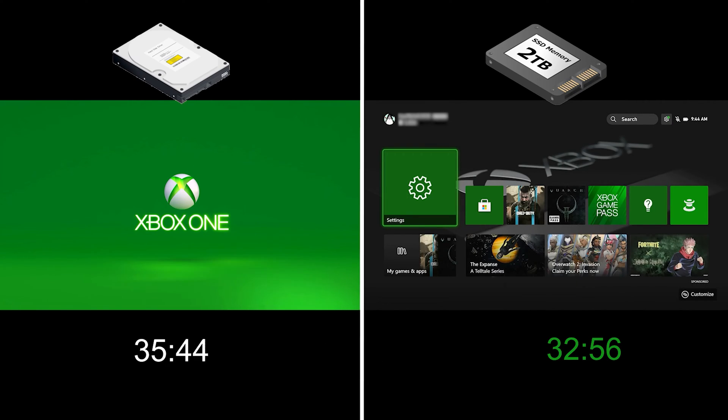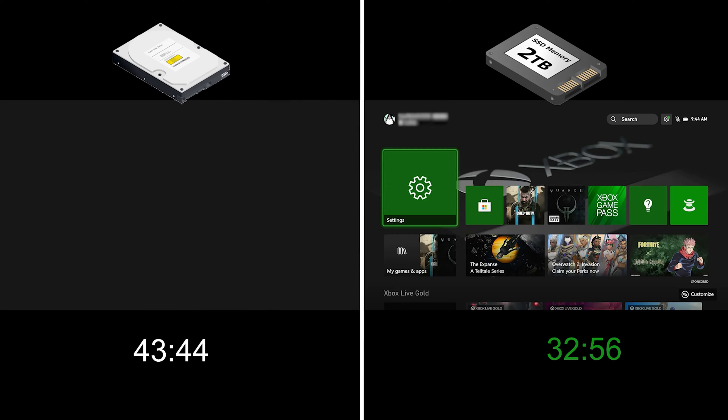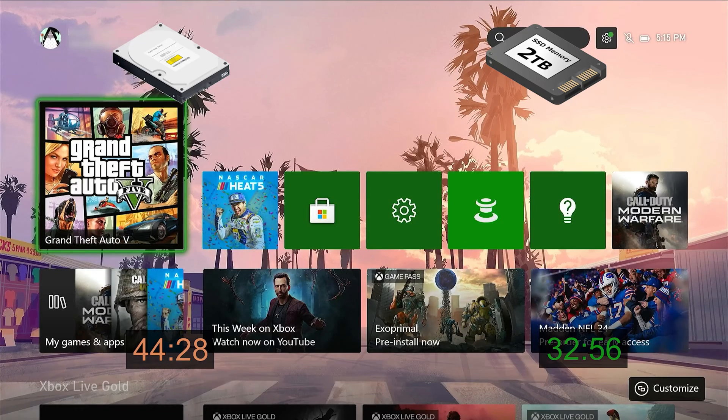I am starting with power-on and boot time comparisons. On the left side is the stock hard drive, and on the right side is the newer SSD. The SSD does boot up about 12 seconds faster, so not really a big difference.